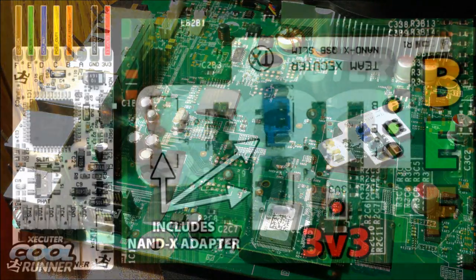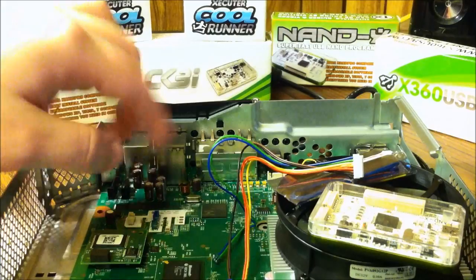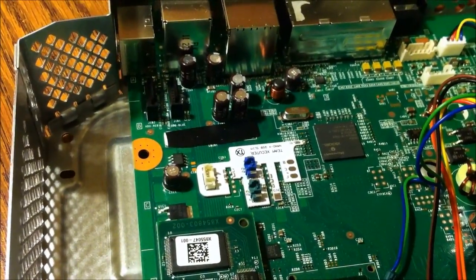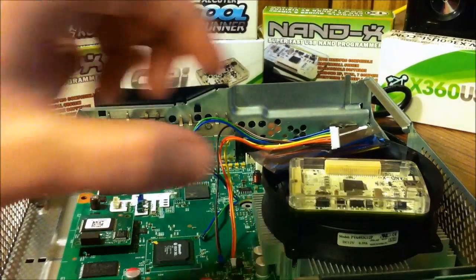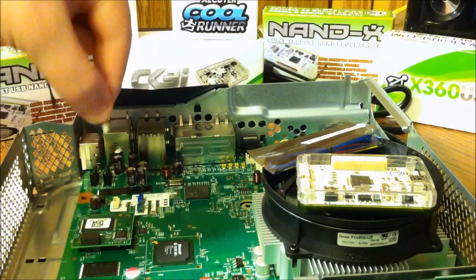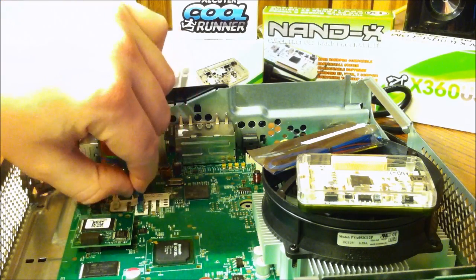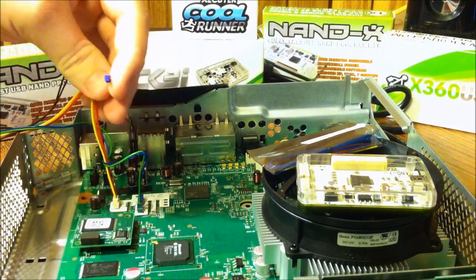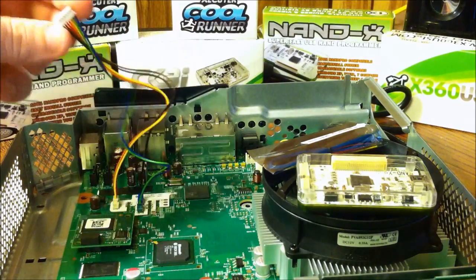Okay, we have the quick solder PCB installed here — it's not going anywhere. Let me get you a better view: it's installed right there, not going anywhere. I have the NandX right here with the cable, so let's go ahead and hook the cable up. Just match color for color.